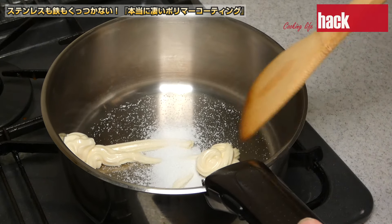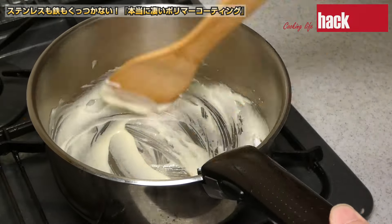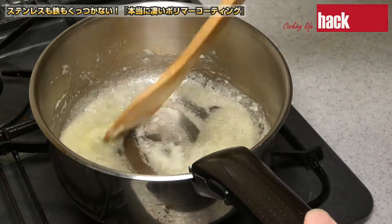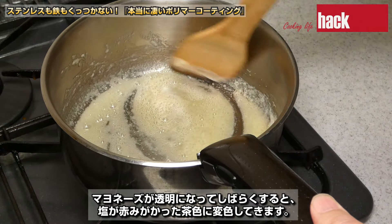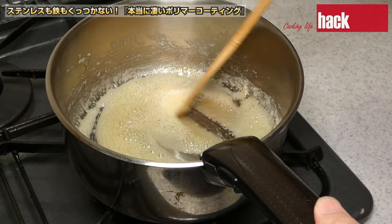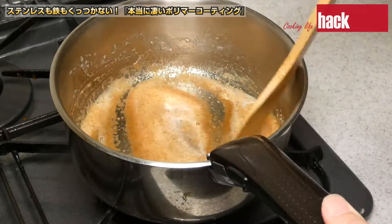冷えた状態でマヨネーズ大さじ3くらいと塩大さじ1くらいを入れて軽くかき混ぜます。火を弱火でじっくり混ぜてください。マヨネーズが透明になってしばらくすると塩が赤みがかった茶色に変色してきます。おそらく不純物が塩に吸着している感じがします。10分くらいじっくり混ぜてください。